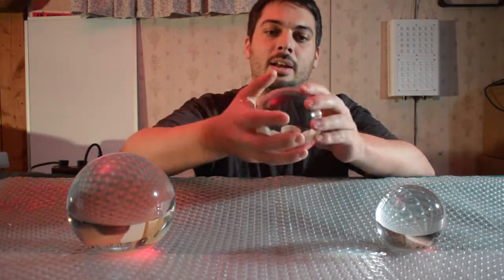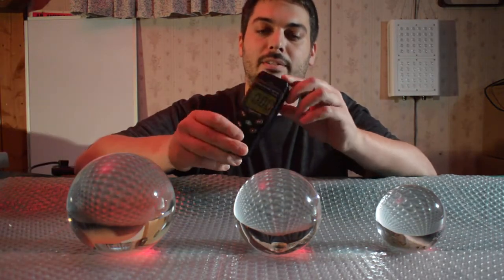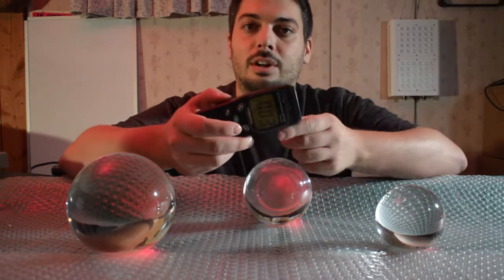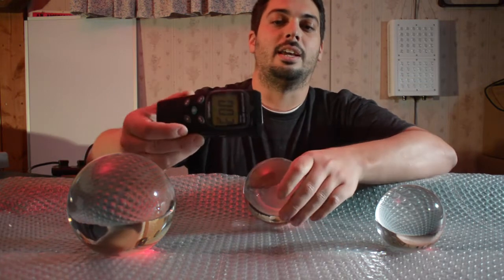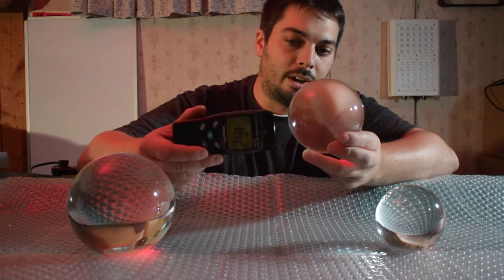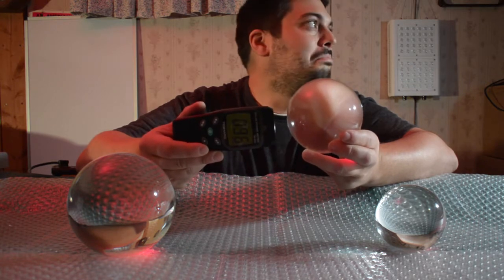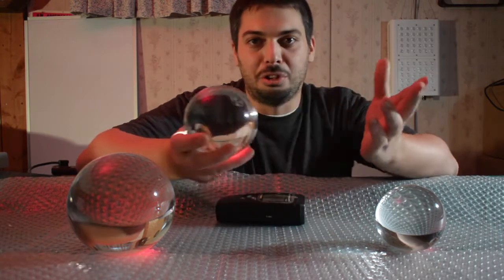I've got the 10 Mars solar power meter just as a quick check. If I'm trying to read the light off to the side, you're not seeing much intensity. But even if we take this crystal ball and find the focal point, you might start to see that intensity jump up just from a basic light I'm using on the side.